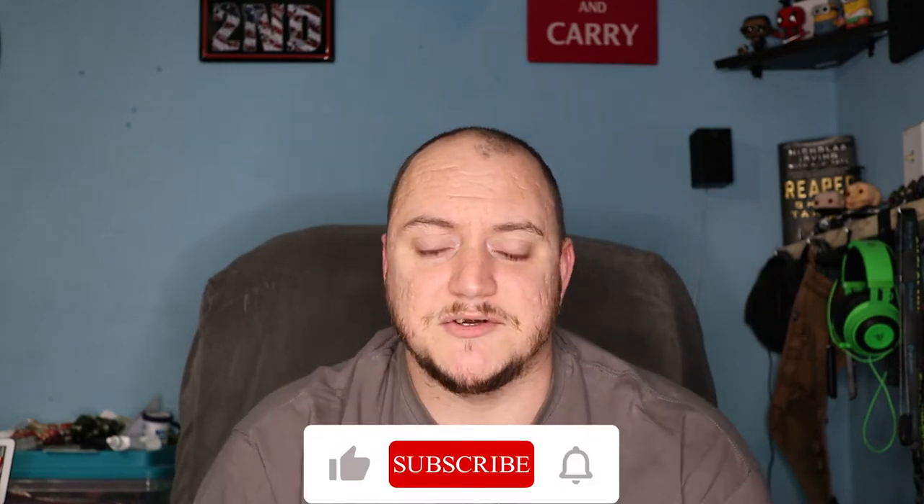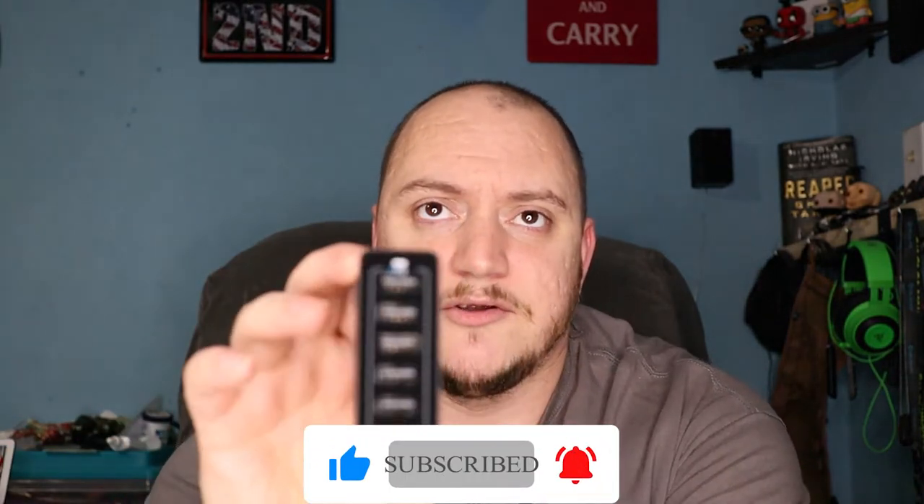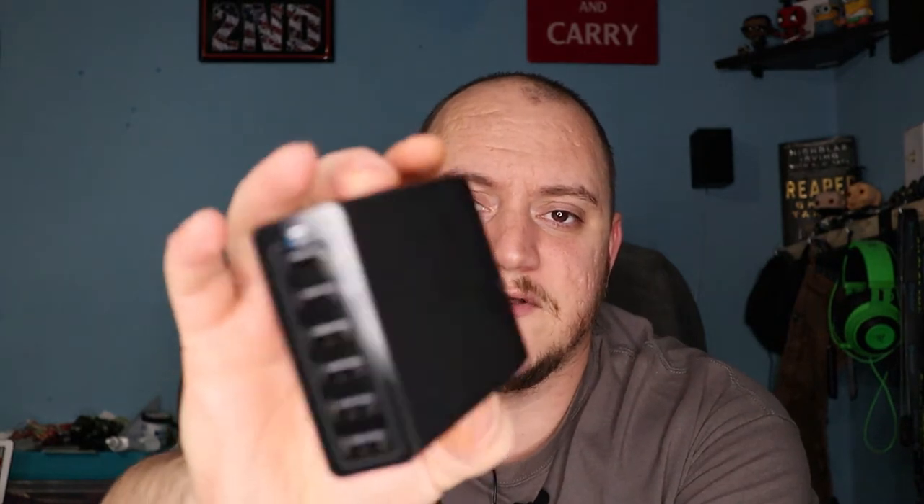What's going on guys, Matt here with TNN Product Reviews coming back at you with another review. Today we're going to be taking a look at a charge station from Anker — this is their 60 watt six port station. Let me switch the camera over to the tabletop and we'll take a look at this thing.